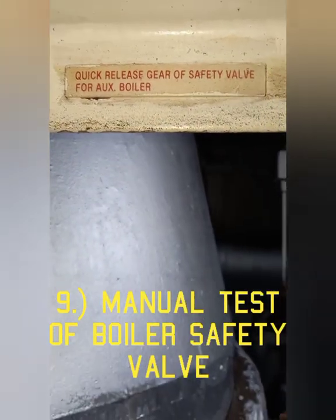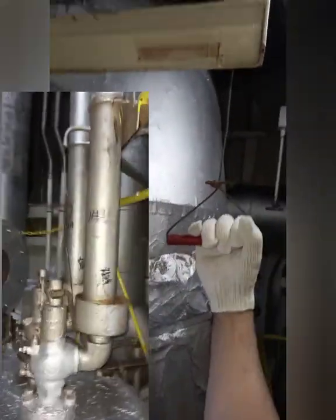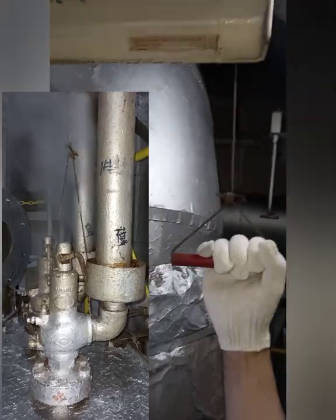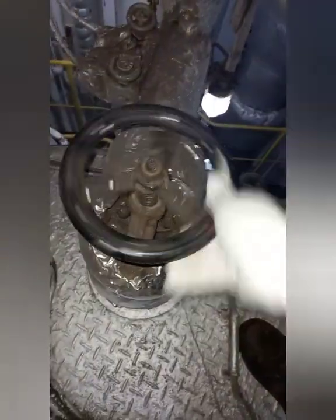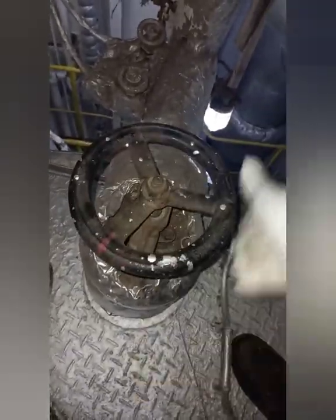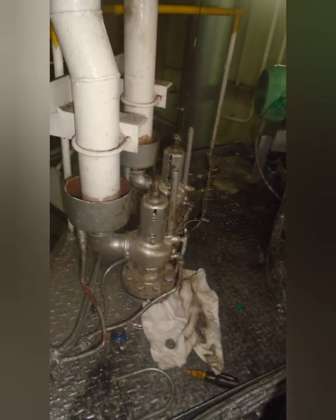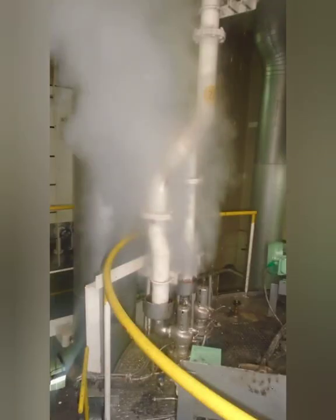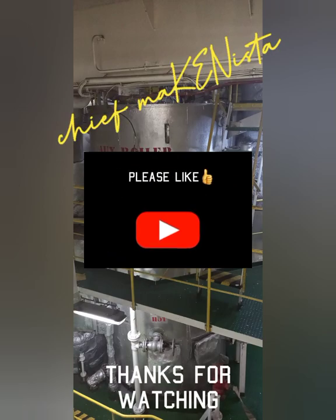Number nine: Manual Test Release of Boiler Safety Valves. Raise the boiler pressure by closing the main steam valve. When the boiler pressure reaches the opening pressure setting of the safety valve, check that the safety valve will open and will release the excess steam pressure in the boiler. And that completes the safety device test, mga kabaro. Until next time.